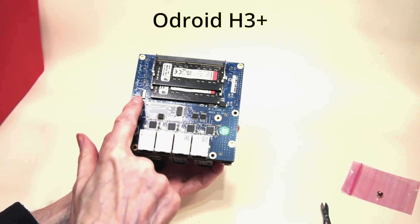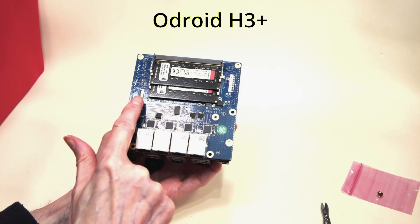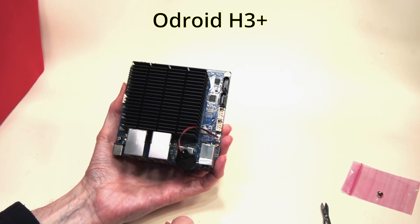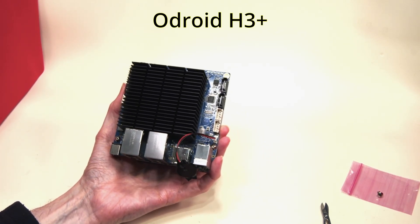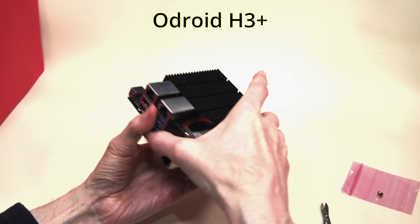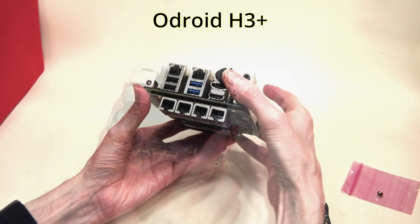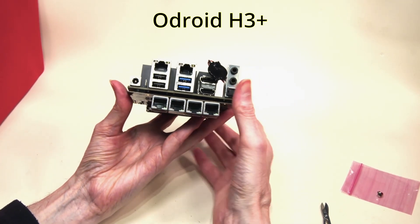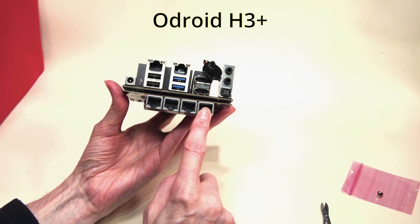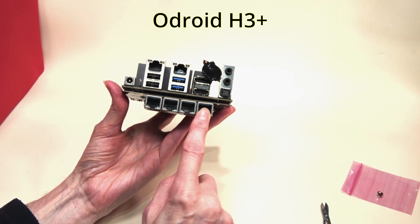Now that we have occupied the M.2 slot, we can no longer fit an SSD into this slot. So we will have to use one of our SATA connectors to connect to either an SSD or hard disk, or use a small eMMC card. In this case I think I'm going to be using an SSD going into one of our SATA slots.